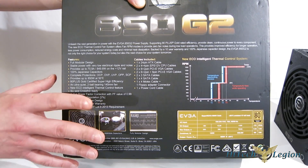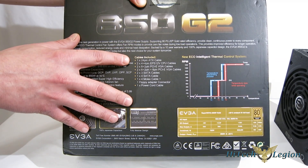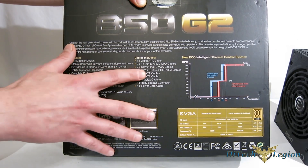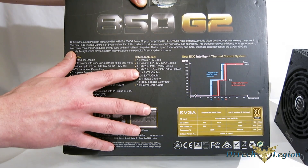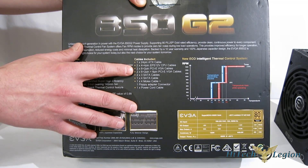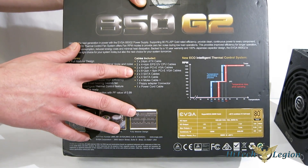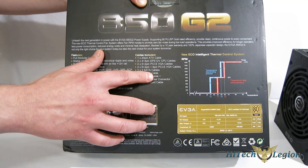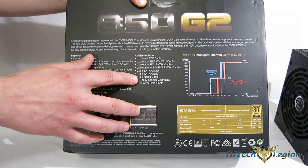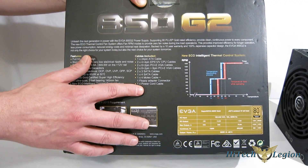Compliance with ERP lot 6-2013 requirements. Cables included: one 24-pin ATX, two 4-plus-4-pin CPU cables, two 6-plus-2-pin PCI Express, two 6-plus-2-pin plus a 6-pin on one cable — so if you're running a GPU using one 8-pin plus one 6-pin, you only need one cable. Two 3-SATA cables, one 4-SATA cable, one 4-Molex cable, plus a floppy disk adapter that attaches to the Molex rather than hanging off permanently. And finally, one power cable.